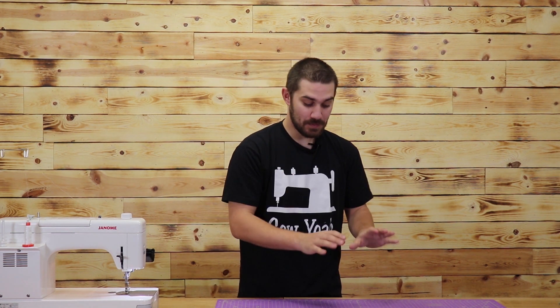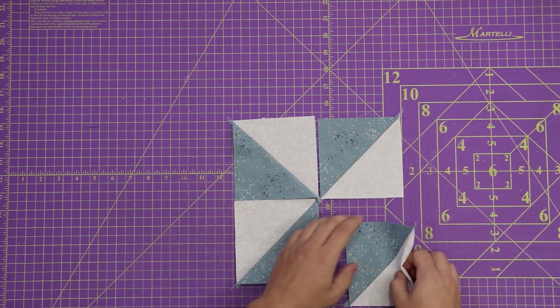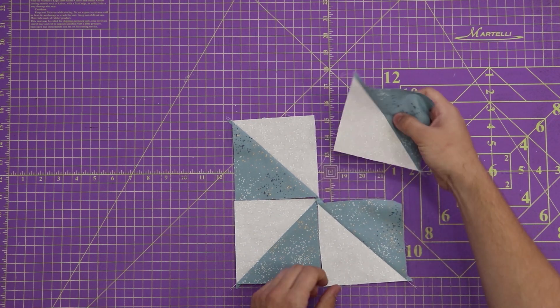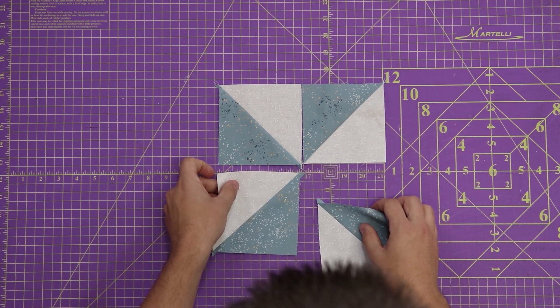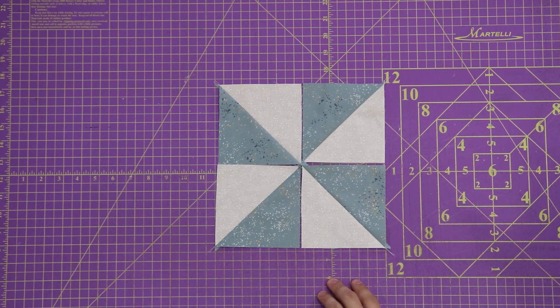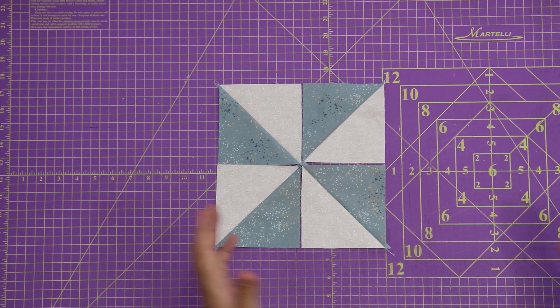Now that I've ironed out my half square triangles, it's time to turn them into a pinwheel. Very easy to do. All you want to do is get all of your points together. You just want to turn all your blocks one quarter turn, which then gives you the pinwheel that you see here.